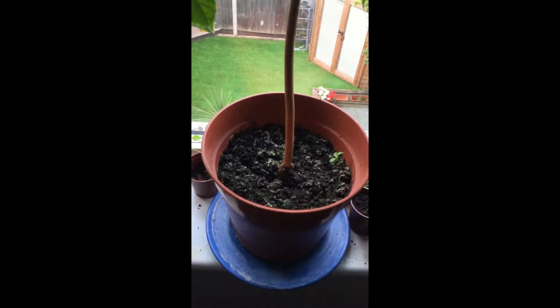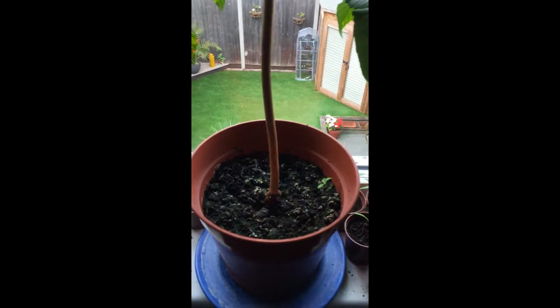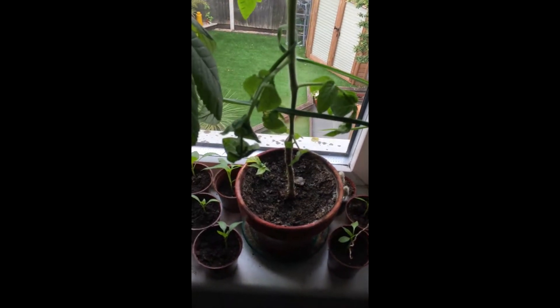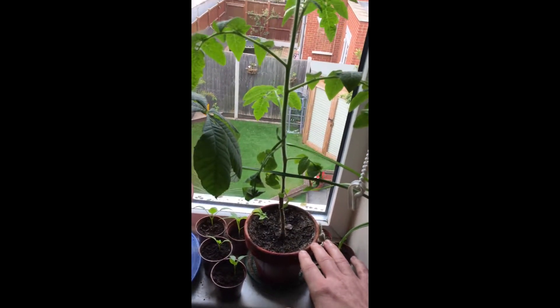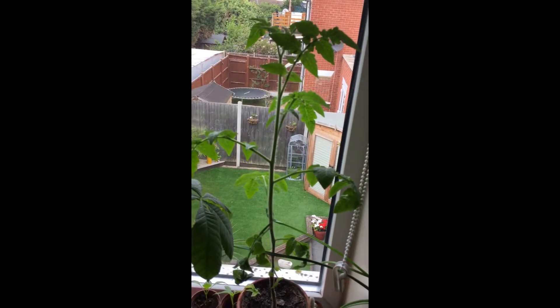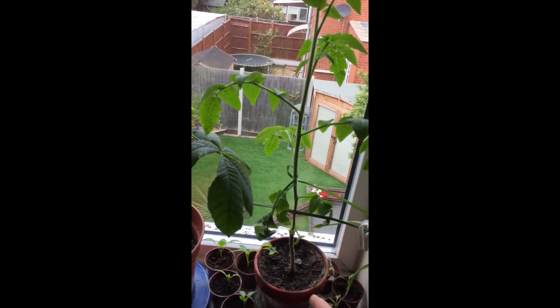I only live on the top floor, so any background stuff you can see is my labours. Over here we see my tomato plant. No tomatoes yet.